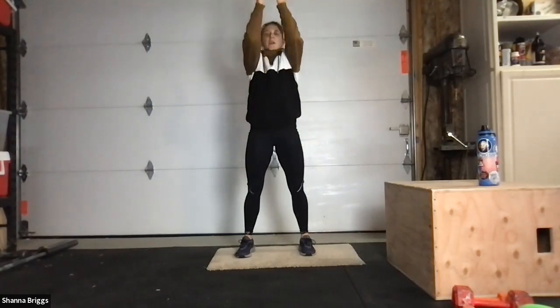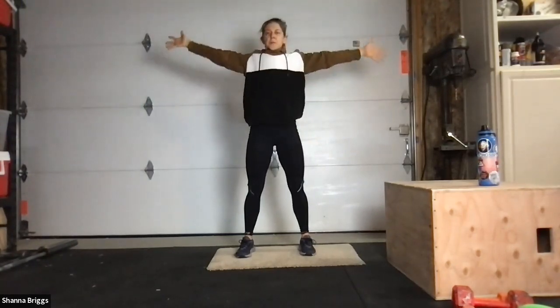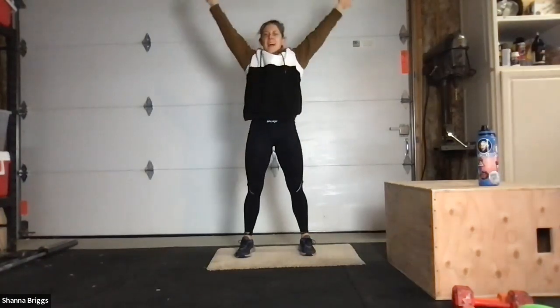Two more. Breathe, reach up to overhead best as able, and circle through. Last time, stretching up and relax down.